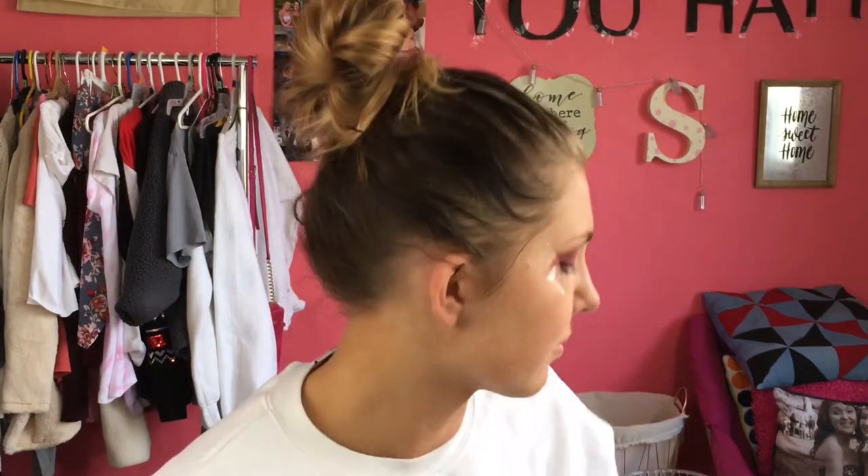We've done about as much blending as we can. Now I'm going to go in with the heart-shaped tape in the shade 'Light' and pack it on the inner part of my lid, cutting my crease halfway.